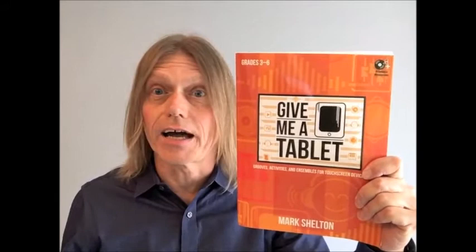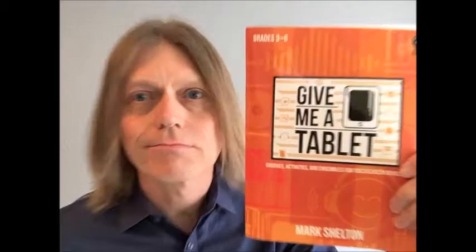'Give Me a Tablet' contains activities and ensembles for mobile touchscreen devices running simple, easy-to-use iOS apps — and I'll say that again: simple, easy-to-use iOS apps. You'll find ensembles suitable for performance along with activities designed for individual production or in collaboration in groups.